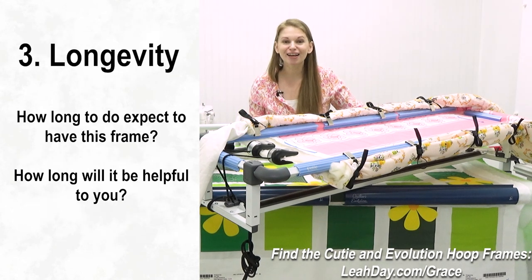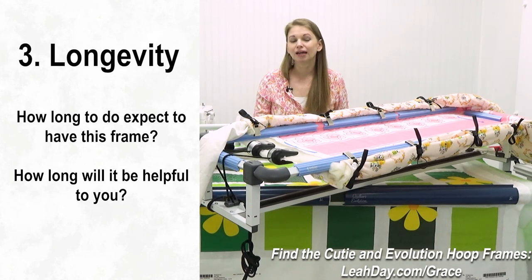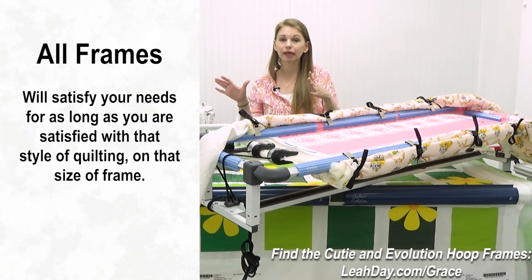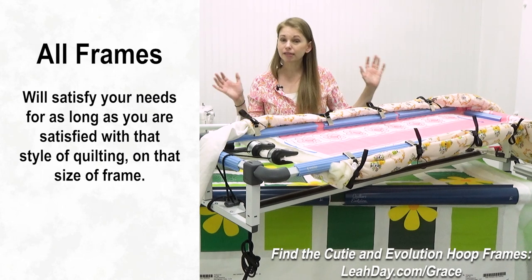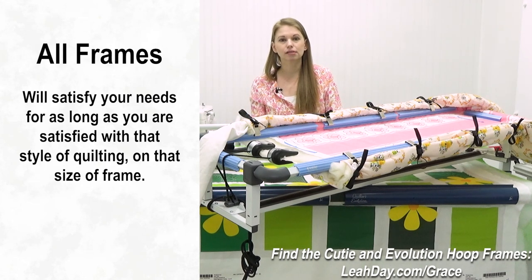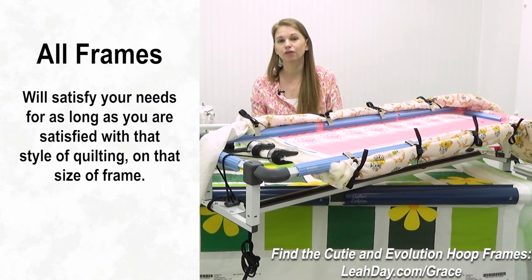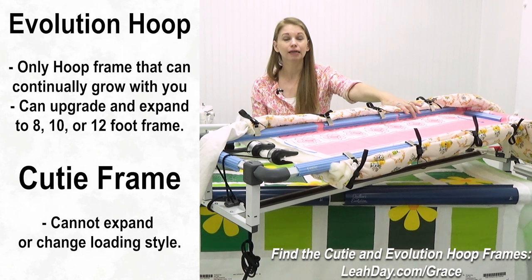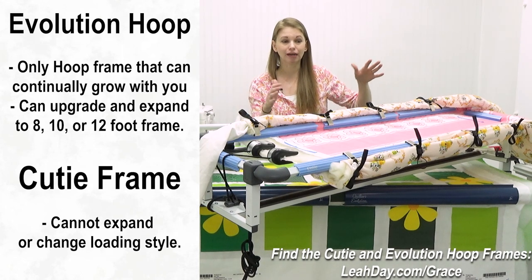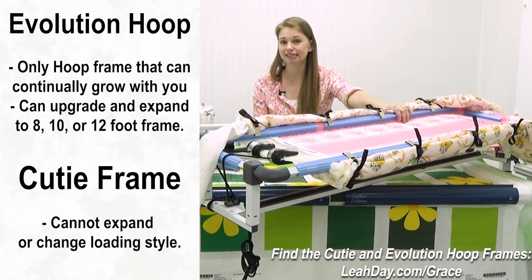Now let's talk about longevity — how long do you expect to have this frame and how long will it be useful? With the Cutie, if you enjoy pulling it out, getting your quilting done, and putting it away, it's going to last as long as that fits your quilting style. Same goes for the Evolution. But here's the key: the Evolution Hoop Hybrid Frame is designed to grow with you, whereas the Cutie is fixed — it can never get bigger, longer, or wider.